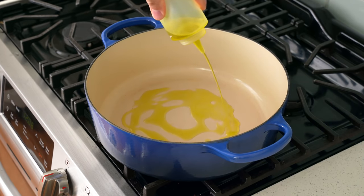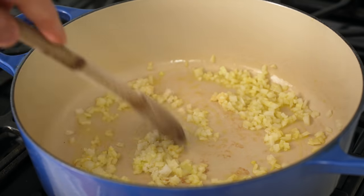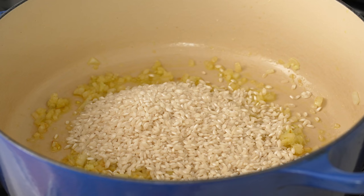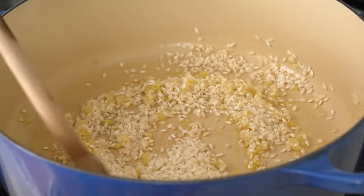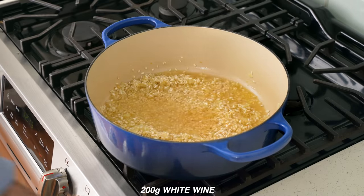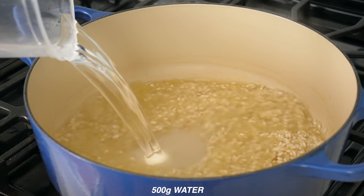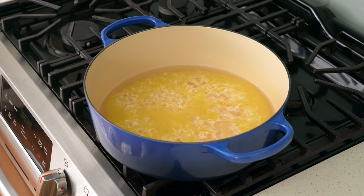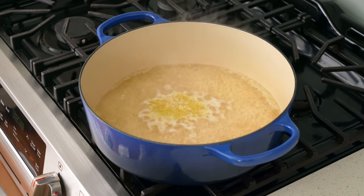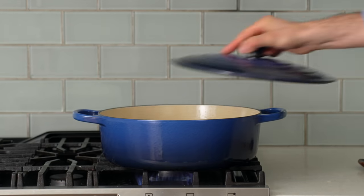To make risotto balls we first need risotto. Into a preheated Dutch oven I'll squeeze three to four tablespoons of olive oil, then add 100 grams of small-diced onion, 15 grams of minced garlic, and 10 grams of salt. I'll stir and gently cook over medium heat for five to six minutes until the aromatics are softened and just starting to get translucent. Next in goes 200 grams of arborio-style rice — don't use jasmine or basmati because they're not starchy enough to hold the ball together. I'll fry the rice with the vegetables for three to four minutes until the edges start to get translucent, then add 200 grams of cheap white wine and cook that off for about three minutes. Once reduced, I'll add a first round of 500 grams of water and simmer for 10 minutes.